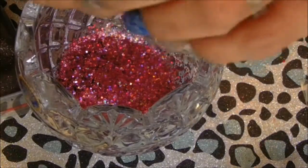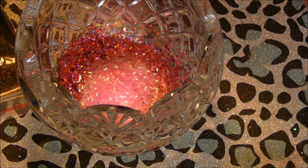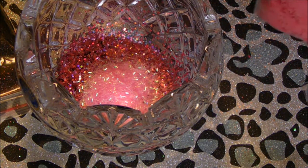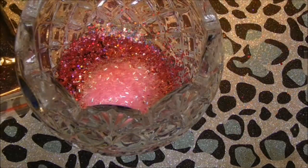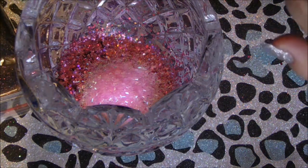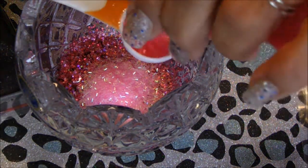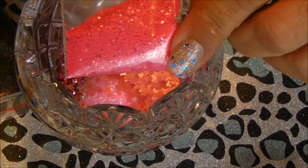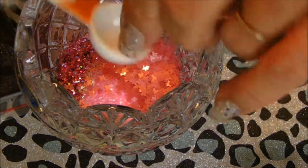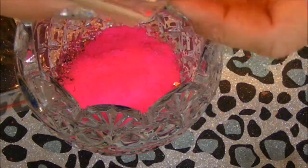Pink shreds. Should I say pink tinsels? Matte bubblegum pink butterflies. Matte pink hexies. Matte neon pink squares. Bright pink hollow hexies.